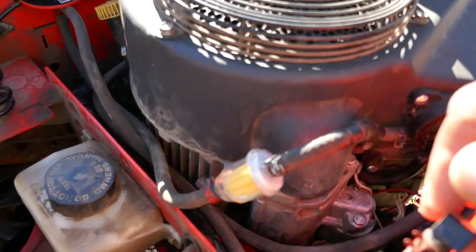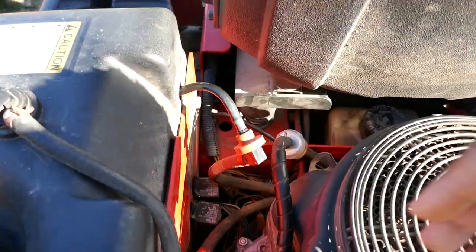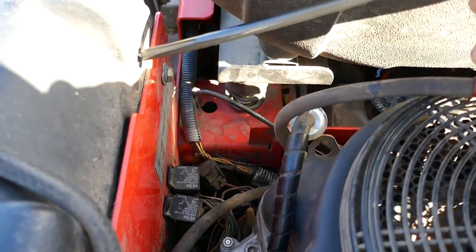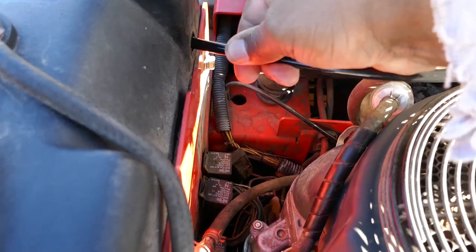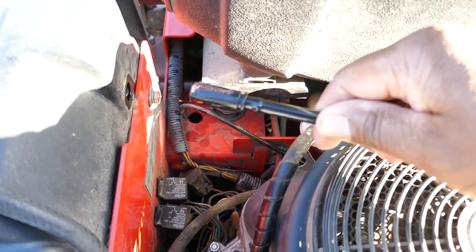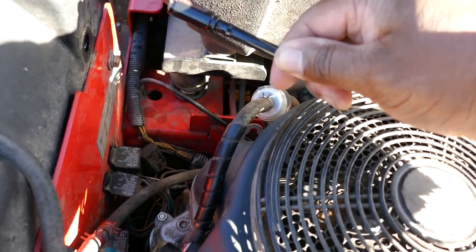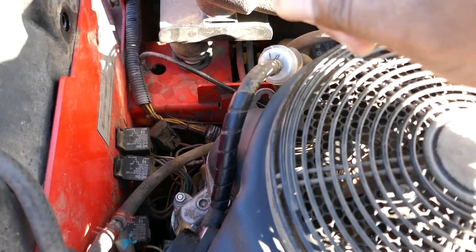Also, inside this fuel tank you have a fuel line that goes inside the tank. When you pull it out, make sure you have the filter on the end of this line — that's another problem I had. My filter wasn't there, so all the trash inside the tank was going straight to the fuel filter and clogging up the lines. Check to make sure that filter at the end of the line is there.